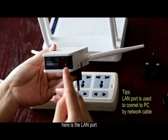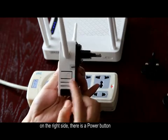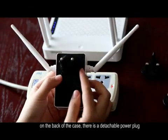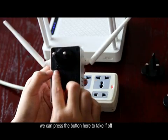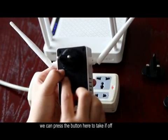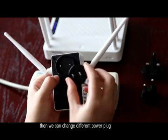Here is the LAN port. On the right side, there is a power button. On the back of the case, there is a detachable power plug — we can press the button here to take it off, then change to a different power plug.